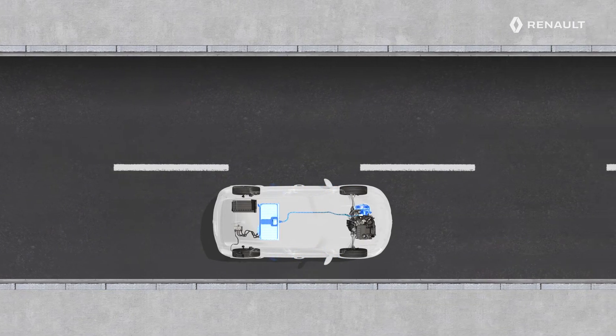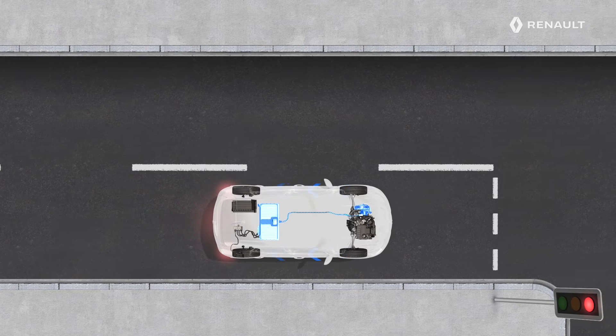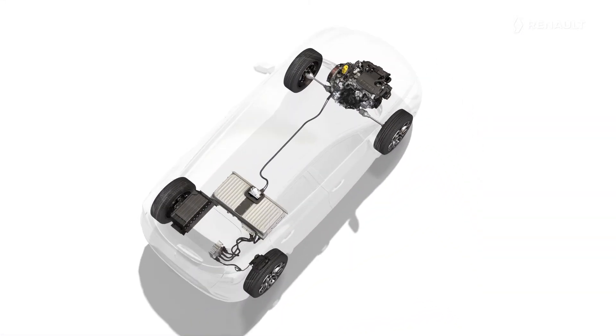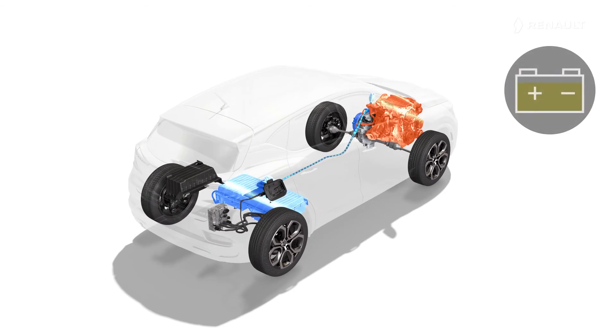This battery is also charged by the energy recovery system during successive phases of deceleration and braking. The petrol engine can be used on its own to keep the battery charged, even with the vehicle stationary. It will stop once the traction battery is sufficiently charged.